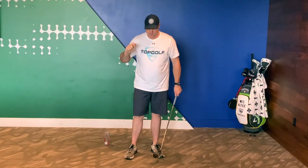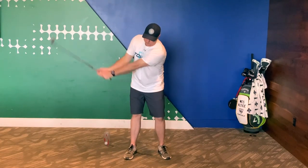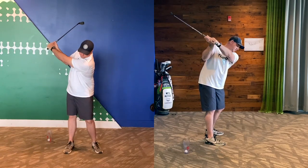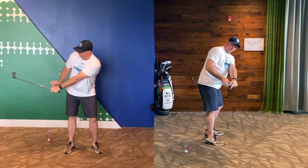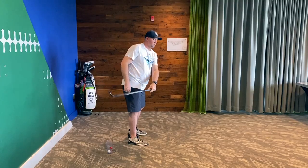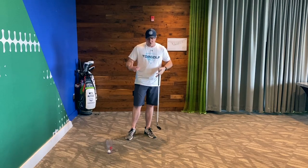Shallowing the shaft means the shaft works behind the hand path at the top. You can see as I do that, the hands are leading the way and the club is staying behind my hands. Here's a great drill you can do at home.